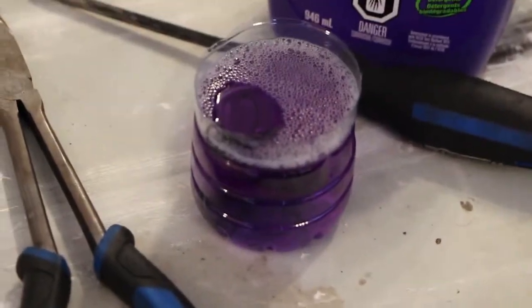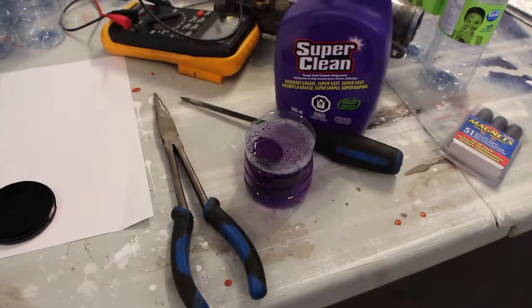Anyway, so I guess you're starting to understand what these bottles are going to be used for. In there, I am soaking my throttle body springs.